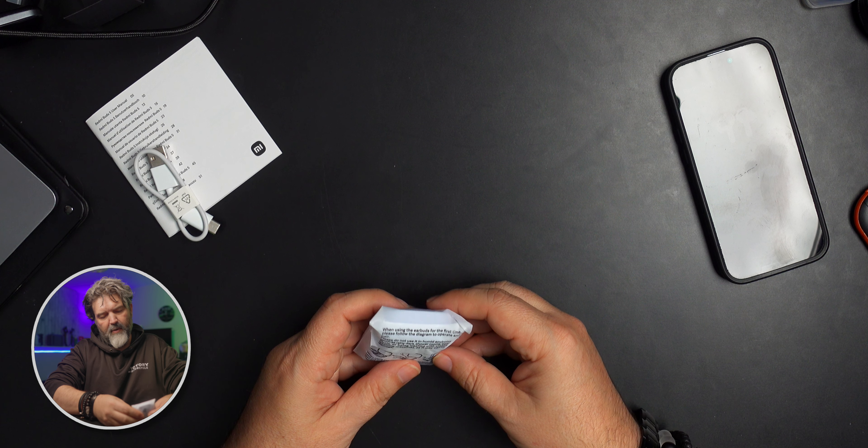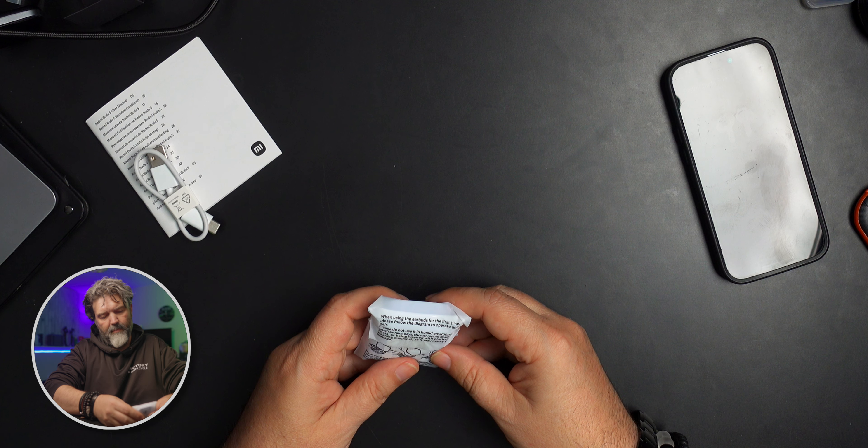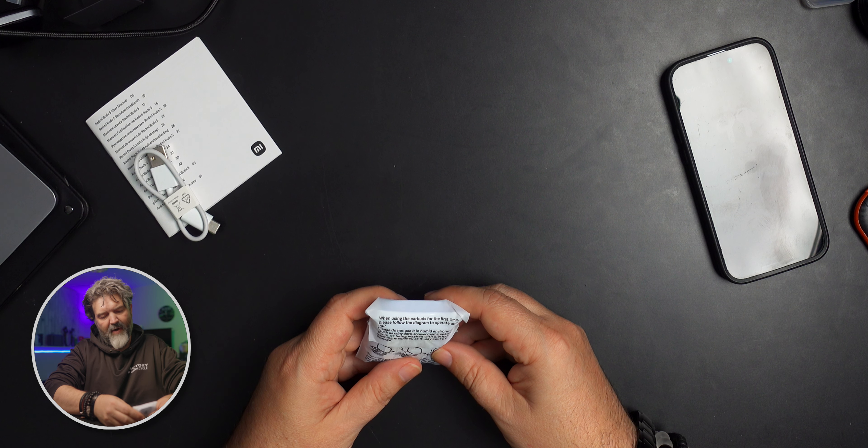The packaging has instructions on the back: when using the earbuds for the first time, follow the diagram to pair. Please do not use them in humid environments — don't put them in a shower room, swimming pool, or wash them with clothes in a washing machine as it may cause damage. That's completely fair. But they should be fine for getting a little sweaty.